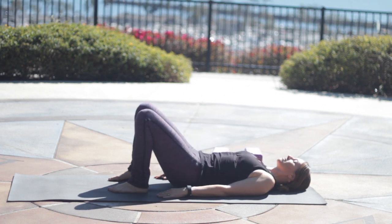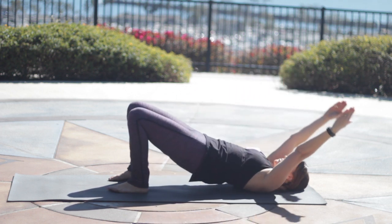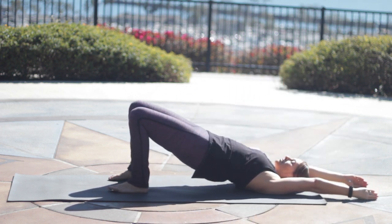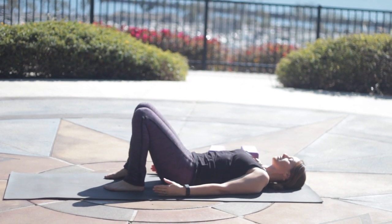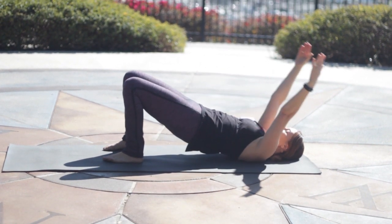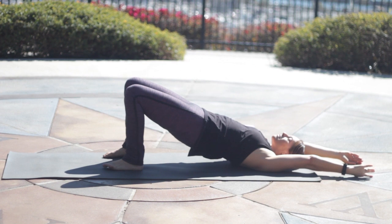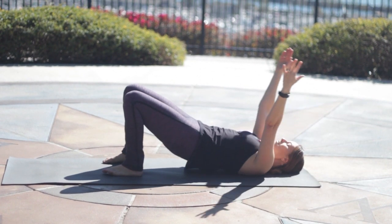We'll add our arms. As you inhale and lift up, arms reach overhead in line with the ears, palms facing each other. Exhale, and slowly lower back down. Once again, press down into the heels, inhale to lift, reach the tailbone toward the backs of the knees. As you exhale, lower down slowly.